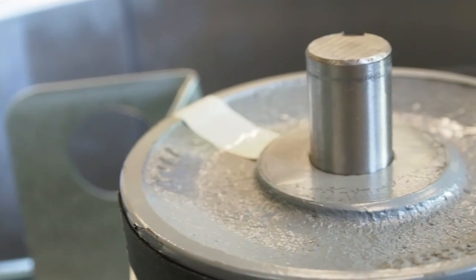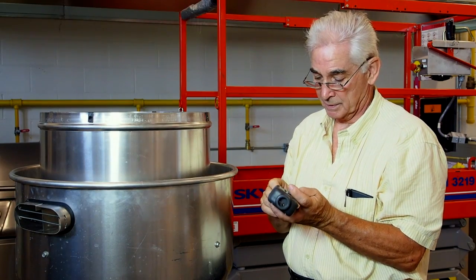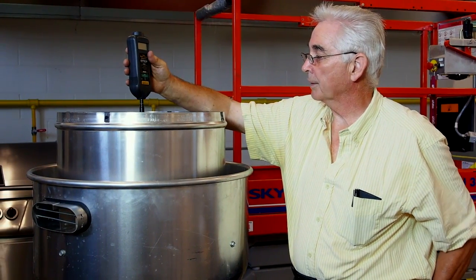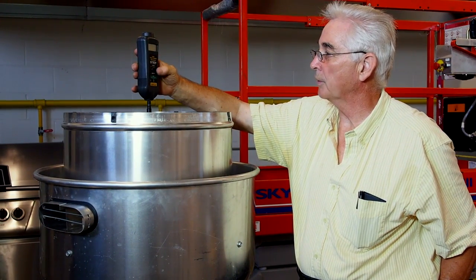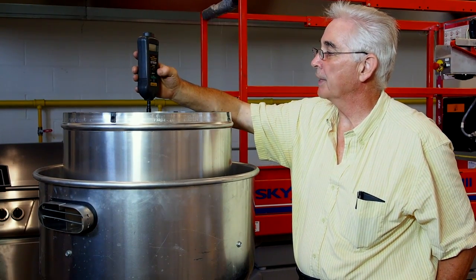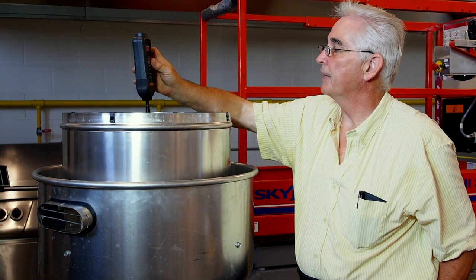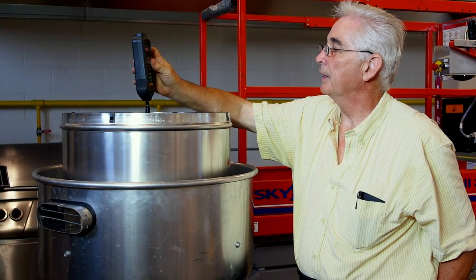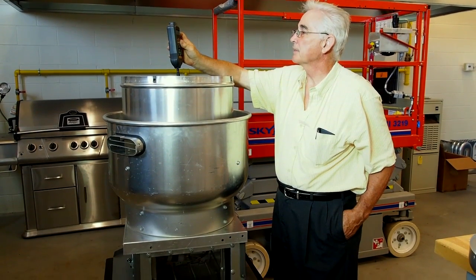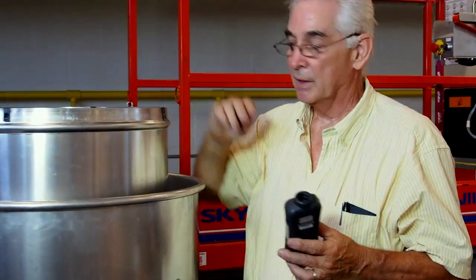The fan shaft is a flat shaft, so we use the convex tip. Same principle — hold it on with a bit of pressure. Don't force it, just hold it on with enough pressure so it doesn't skip away. We're on contact. Push the button. 865 — 875 — 865 is what we write down for the average.